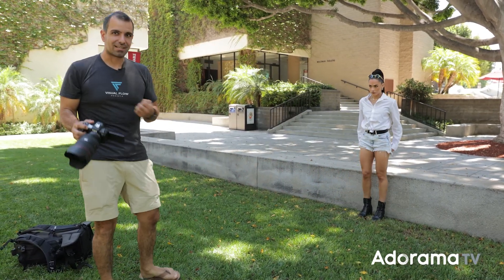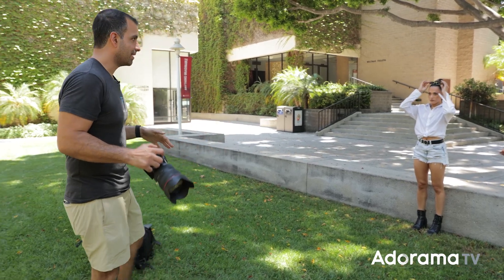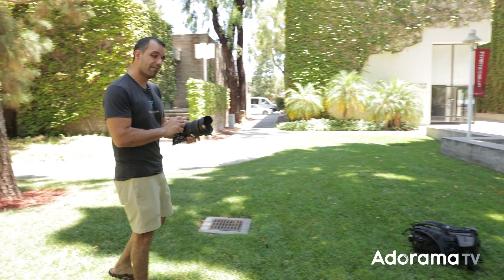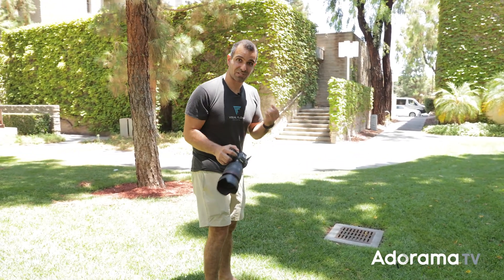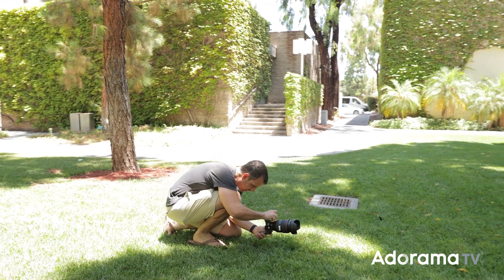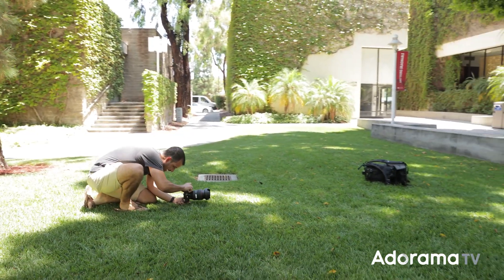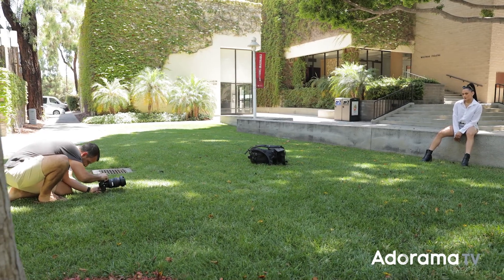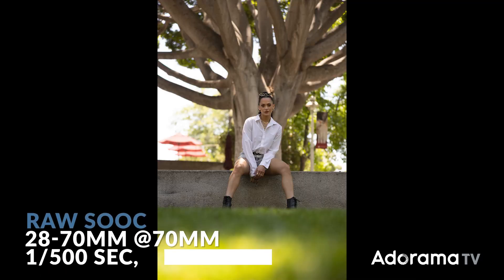I have a couple options in this scene. I could step back and zoom in, and at F2 you're going to see that this really has a strong bokeh aesthetic. I'm going to lower myself down and shoot right along the grass, and you'll see how we get a really great bokeh aesthetic with it.